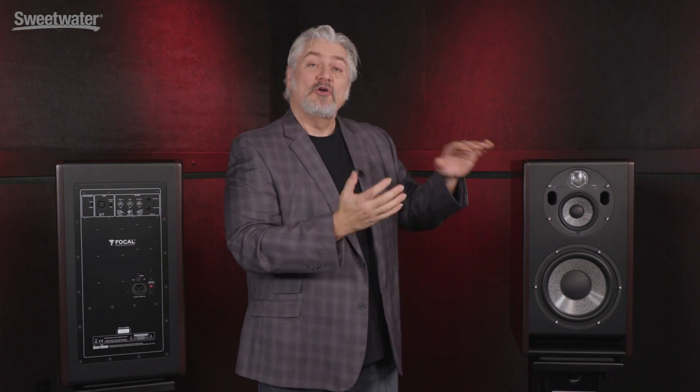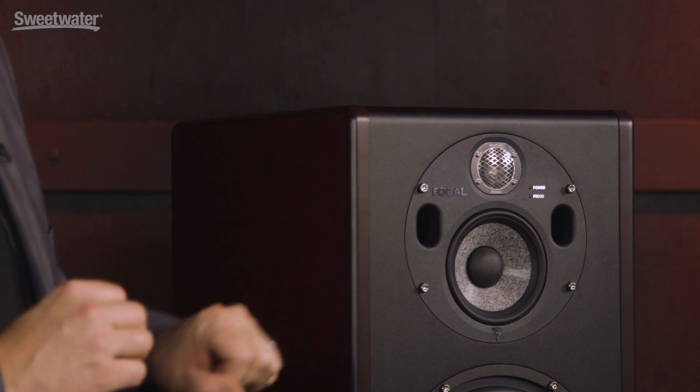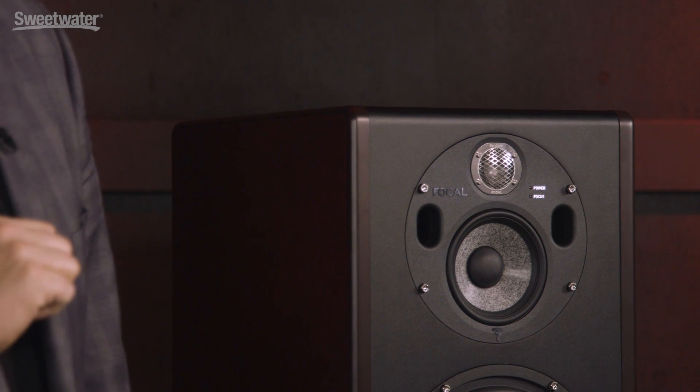You can utilize the Trio 11BE monitors either vertically, as we have them here, or you can lay them on their side and use them horizontally. You can turn this aluminum baffle that houses both the tweeter and the 5-inch woofer, so you can orient it properly no matter how you have the speakers set up.